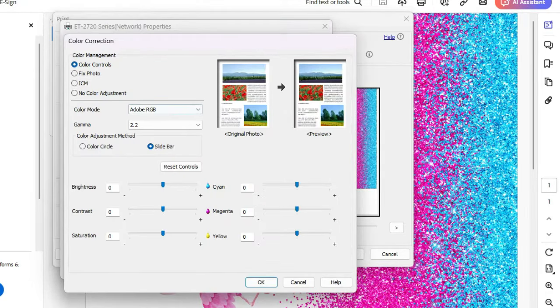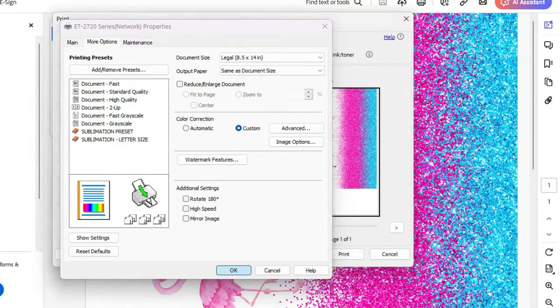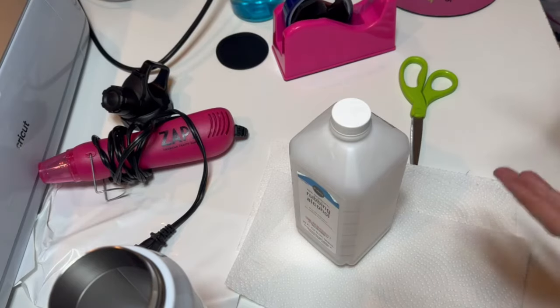Color mode is Adobe RGB, Gamma 2.2, and then you'll just adjust your colors to your liking. Hit OK, OK, and then we're going to send this to the printer.